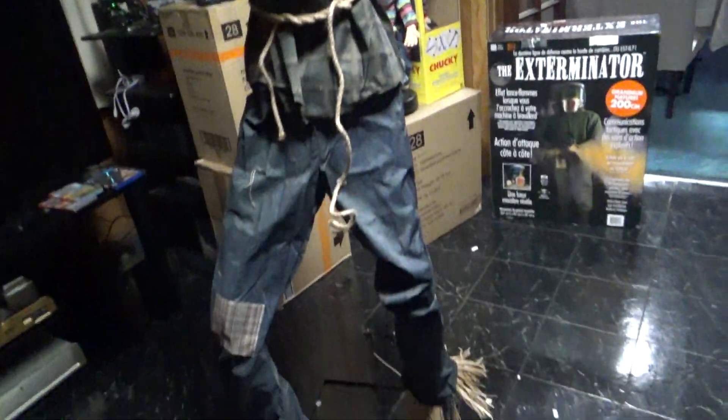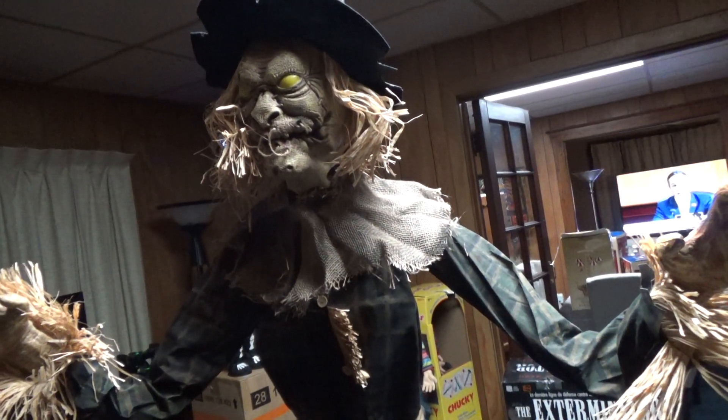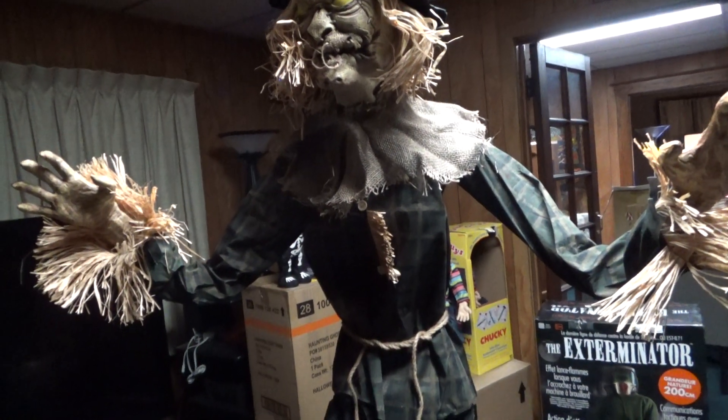That's all to him. Again, one of my favorite props — I like this one. I like the 2022 Spirit Halloween Straw Man. Okay, that's it for this one, more coming.